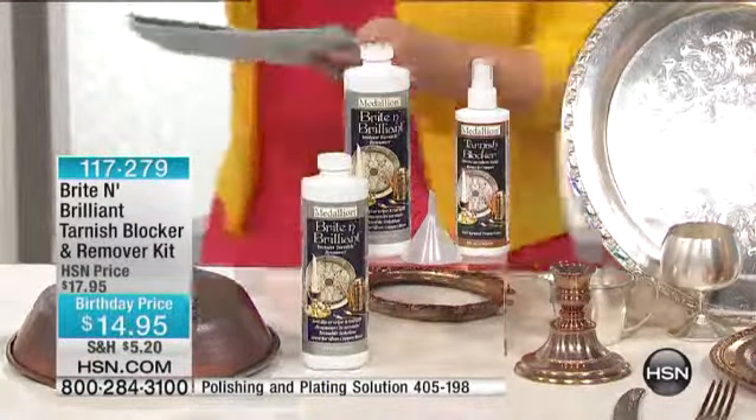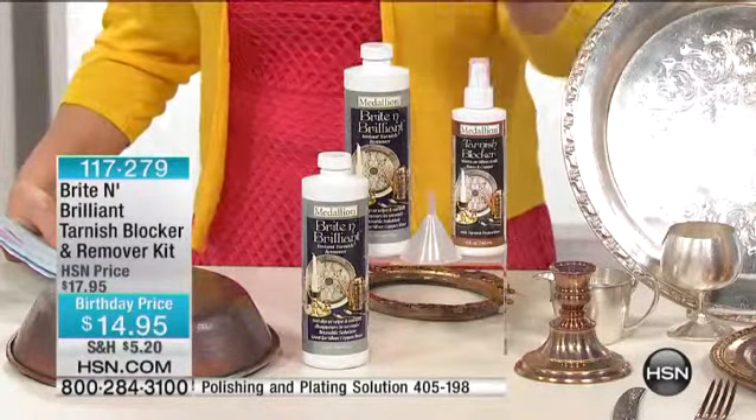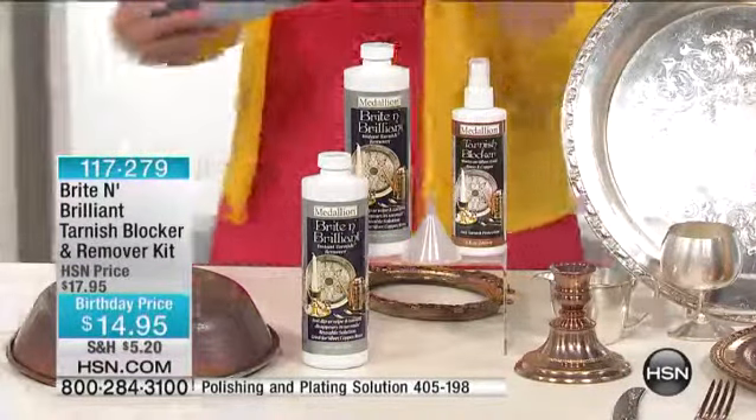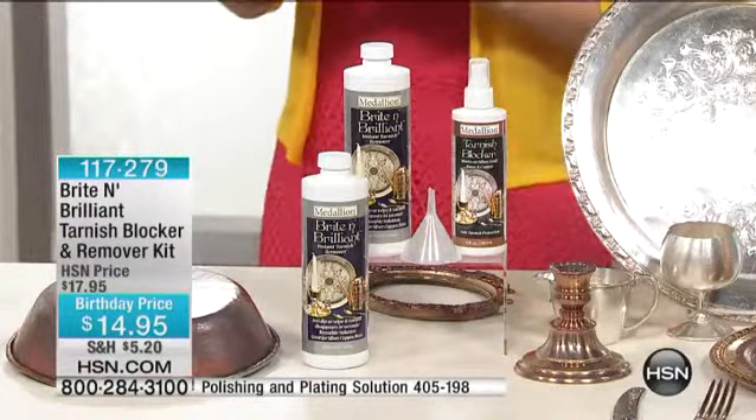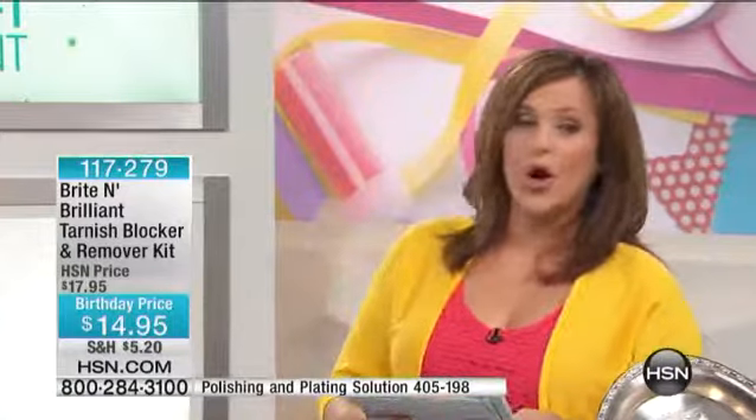Normally on HSN.com, you get one Bright and Brilliant instant tarnish remover for $12.99. Today you're getting two of them and the blocker. Not only are you going to restore and clean all your tarnished items, but then you're going to block — keeping it working for you, giving you longevity and long-lasting results. The blocker is usually $9.99 on its own. You're getting all of this for $14.95.